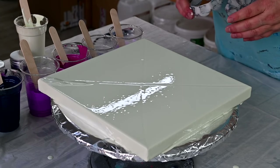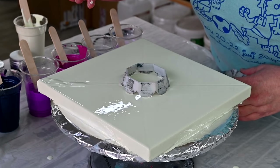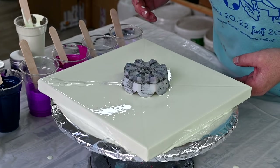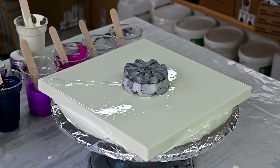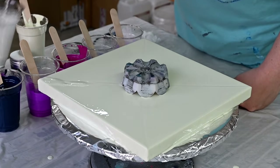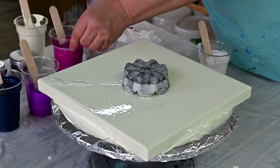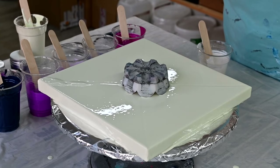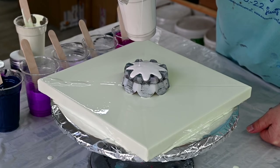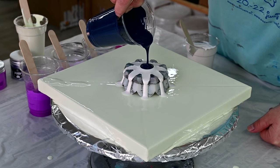My base coat is down and I will use this 3D printed flower shaped cup from paintpourstore.com — you will find the link and discount code in the description box. This one has 8 petals, so we will see. I'll start with a little bit of pearl white — my pearl white mixture is Vallejo pearl medium with titanium white and pouring medium.